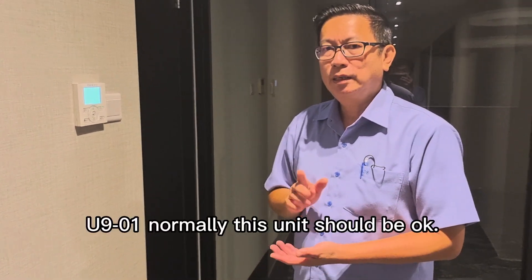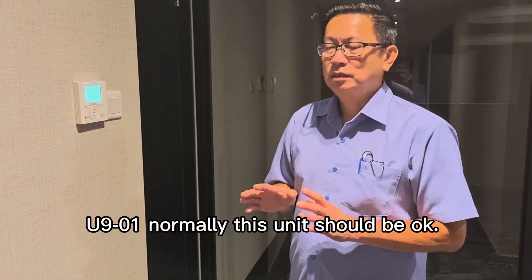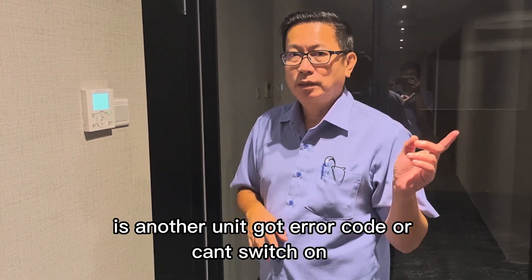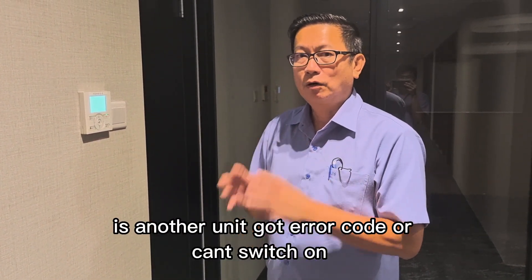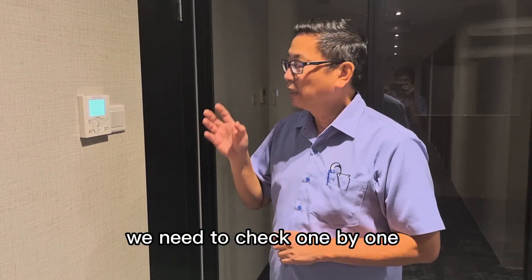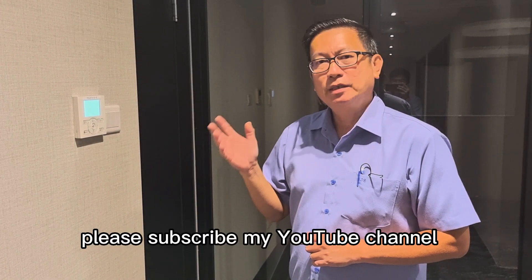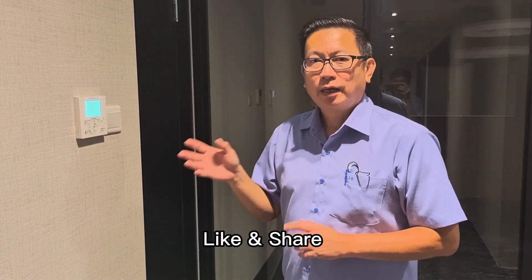U9-01 normally means this unit should be okay — it's another unit that has an error code or cannot turn on. You need to check one by one. Before I continue the video, please subscribe to my YouTube channel, and like and share.